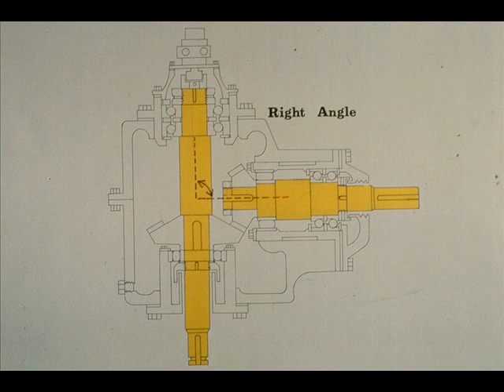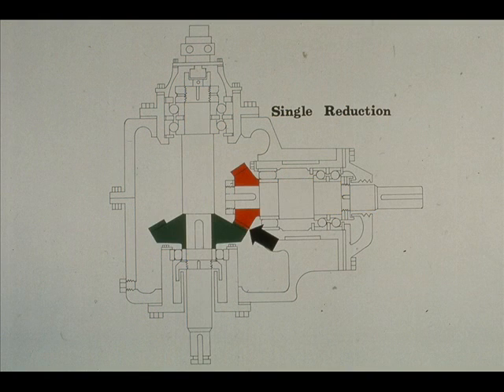The name 'right angle' is derived from the position of the shafts — as you can see from the illustration, the two shafts are at right angles to each other. It's called 'single reduction' because there is only one reduction in speed, from the first to the second gear. However, a right angle gearbox can be constructed to reduce, increase, or not change the speed at all. It all depends on the two gears, as you learned earlier.